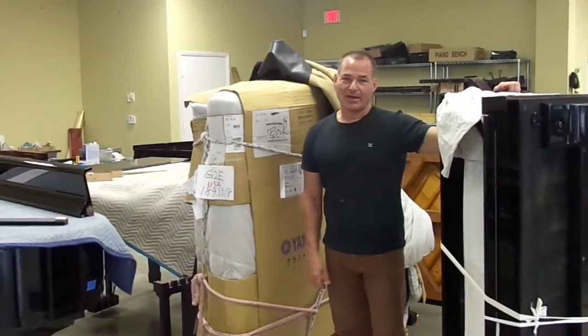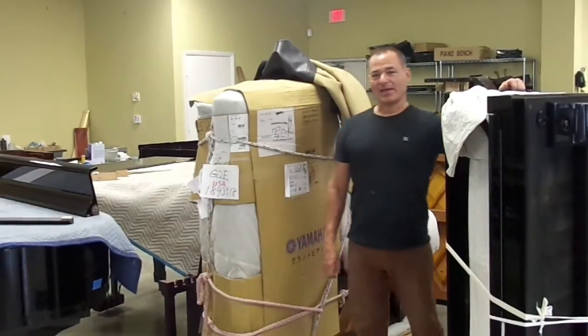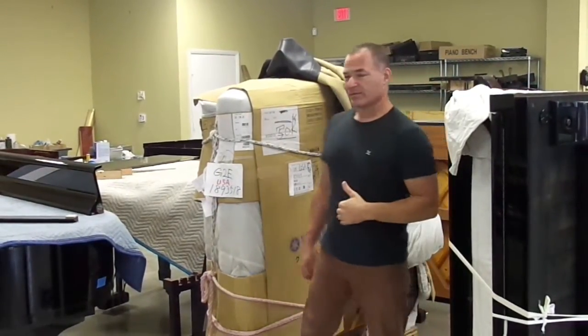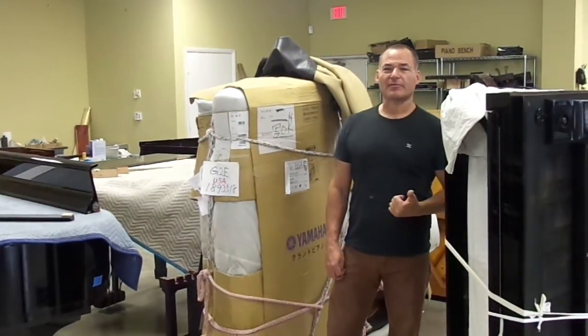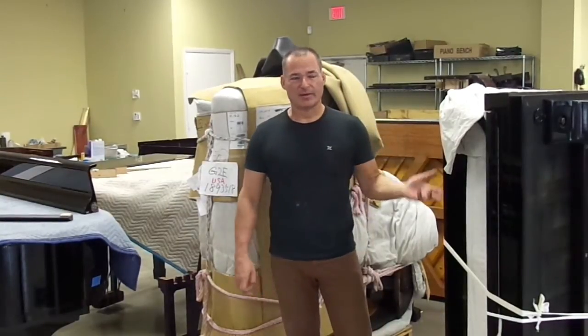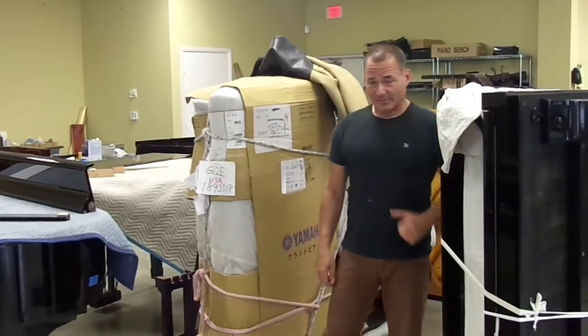Hello, I'm Russell with The Piano Outlet, and today I'd like to show you how to set up a Yamaha Grand Piano when it comes in from out of town, when it's wrapped up. Somebody called me today from Maryland — they're sending a piano to South Africa, and there's nobody down there that knows how to set up pianos, so I figured I'd make this video for him and anybody else that needs this information.